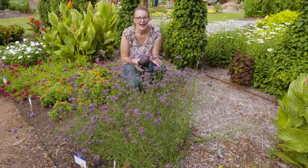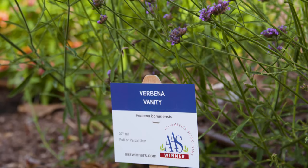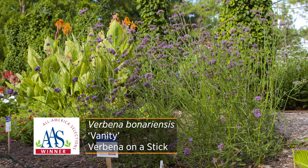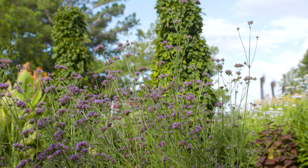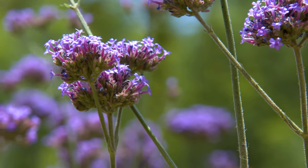Here you can see we have another Verbena bonariensis. This actually was the 2022 All-America Selection winner for the ornamental category on the national level. This particular hybrid has been named Vanity. What's so aesthetically pleasing about this hybrid is the fact that it's going to remain more compact, getting a height of only about two and a half feet tall. Yet it still offers all of the same great features of the traditional Verbena on a stick, as it lifts those flowers high above that canopy, giving it that airy effect and allowing you to still layer it in the garden. So if you're looking for an easy low-maintenance perennial, try Verbena bonariensis, or Verbena on a stick.